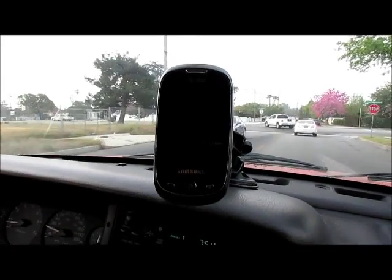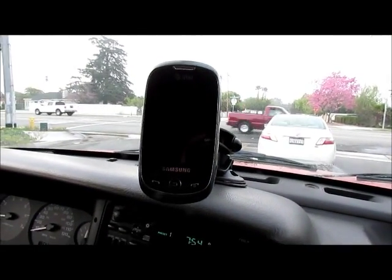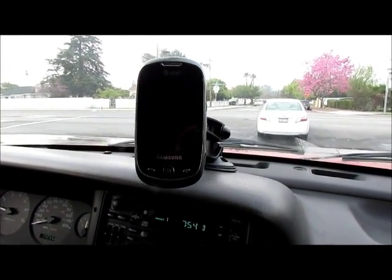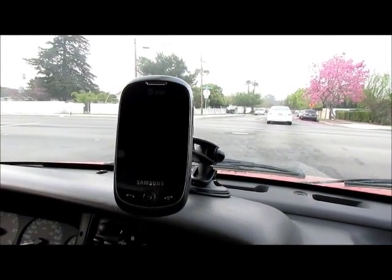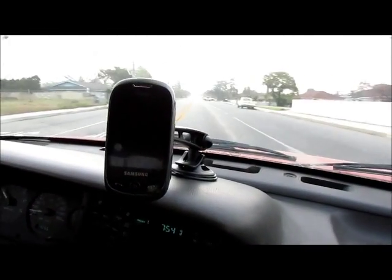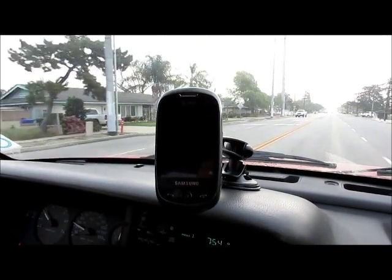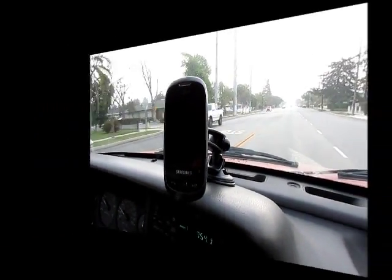It didn't feel as tightly secured as this phone right here. So Joe's gonna make a left turn right now and we're gonna see how it fares. All right, so you guys see it stayed pretty good, so that part's not gonna be a problem.